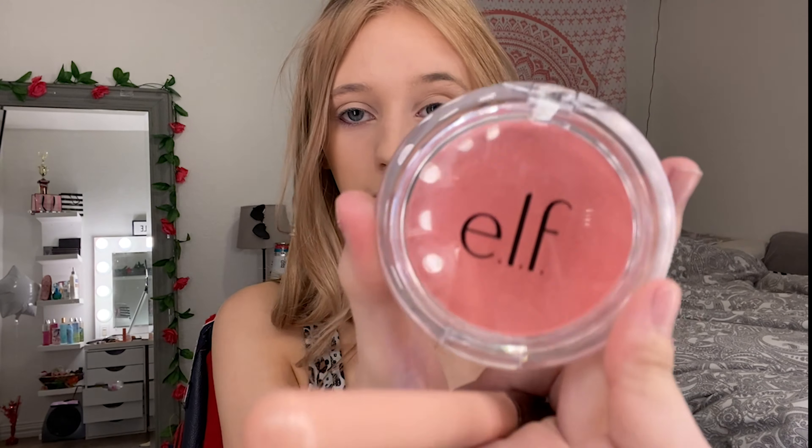Next we're moving on to blush, which is a major major major part of our field makeup. I use the one from e.l.f. — it's pretty pink, but that's what you need because your cheeks, eyes, and lips need to be seen from super far away. I just take this blush with a brush, dab it in there, get the excess off, and apply it on the apples of my cheeks and go a little bit crazy.